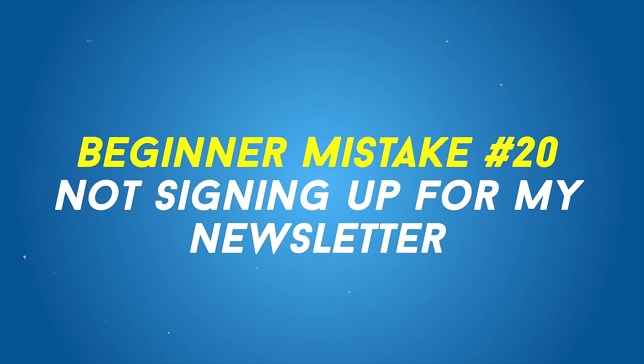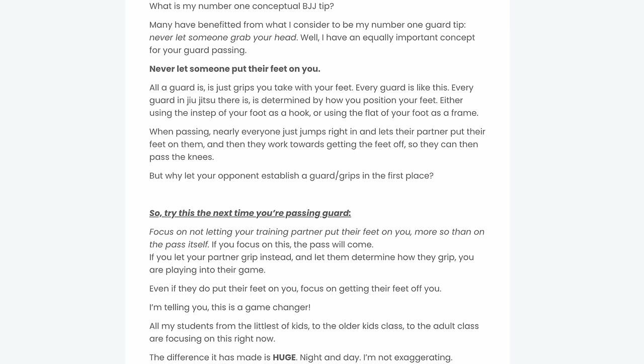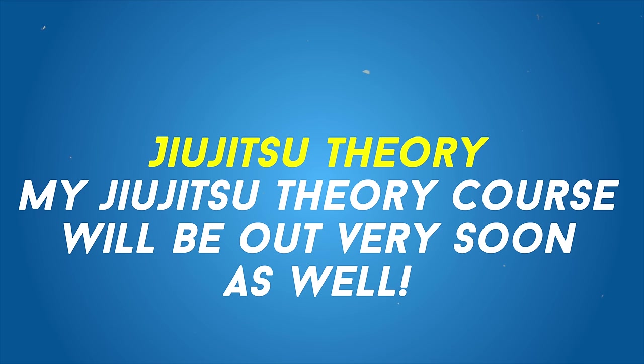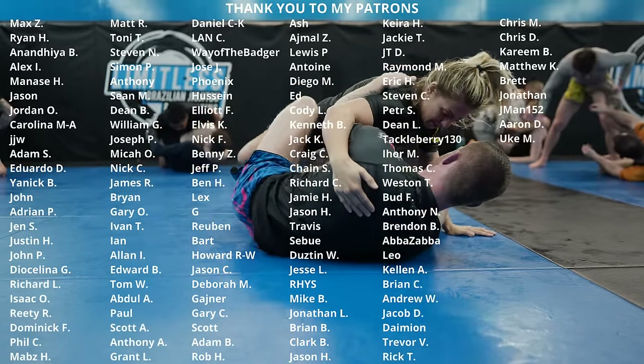Not subscribing to my newsletter. I've used the 20th mistake to advertise my newsletter, but it's actually super beneficial for anyone of any skill set, but especially beginners. Every week I pack conceptual advice into the newsletters — what I call jiu-jitsu theory. You'd be making a mistake not to subscribe. Thanks for sticking around until the end of the video — please leave a comment or fist bump and I'll see you guys next time.